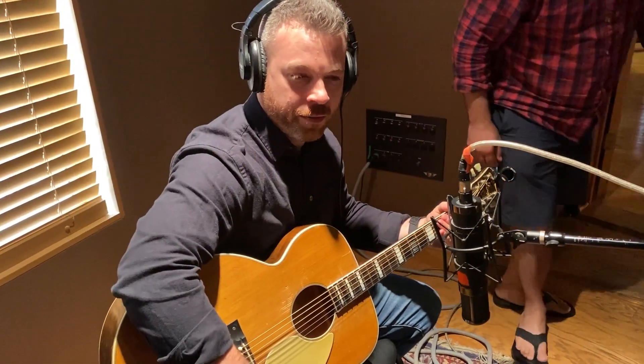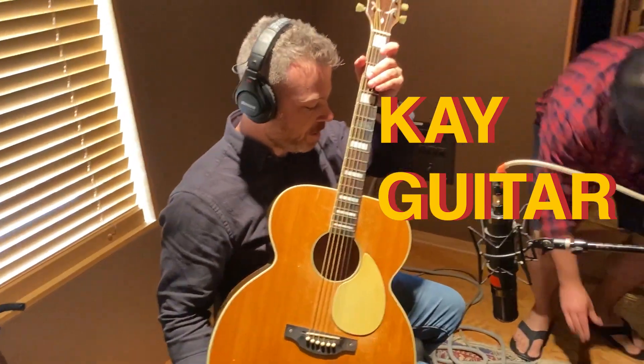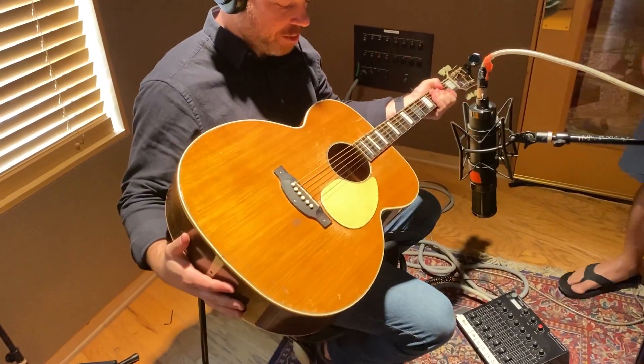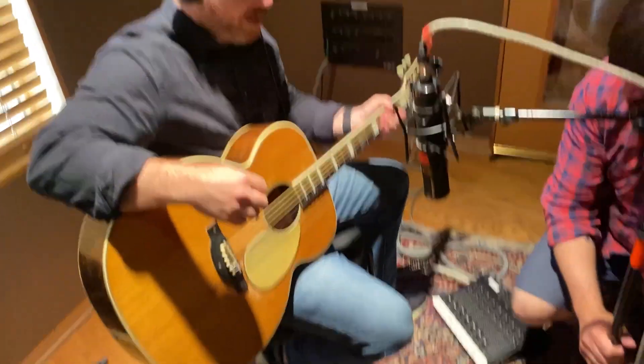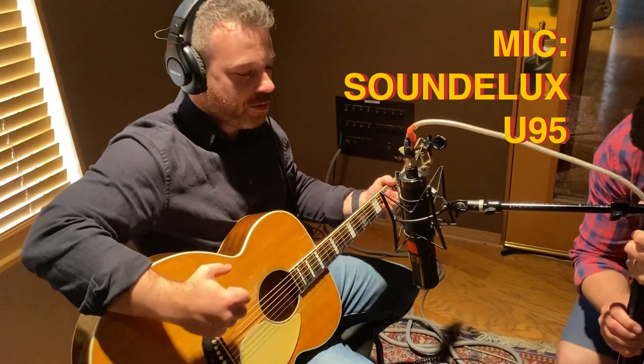All right, so we're recording a little acoustic guitar here today. We've got my old trusty K — this is a 50s K acoustic, I just call it the baseball bat. My man X O'Connor, co-producer, is micing it up using a Sound Deluxe U95, which is a really great mic for acoustic guitar.